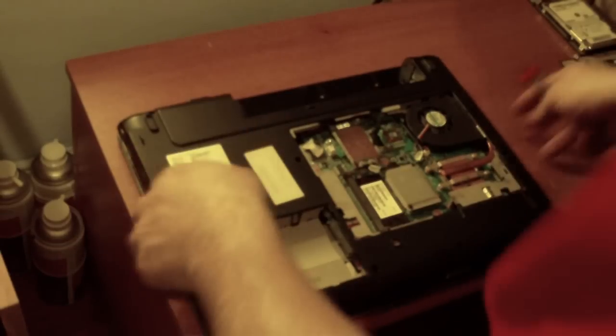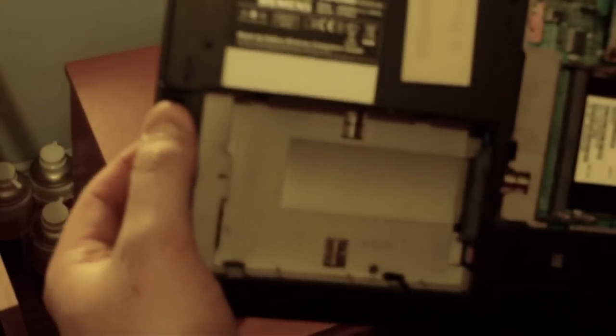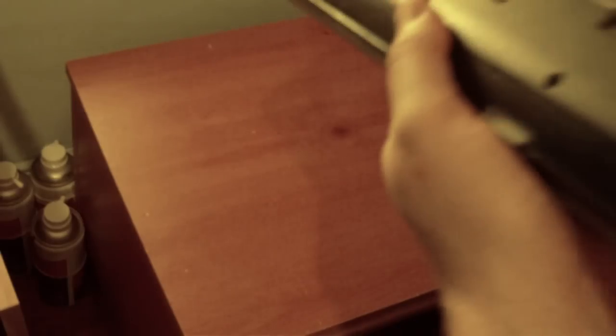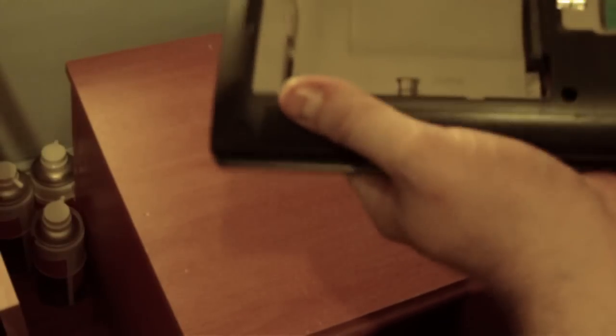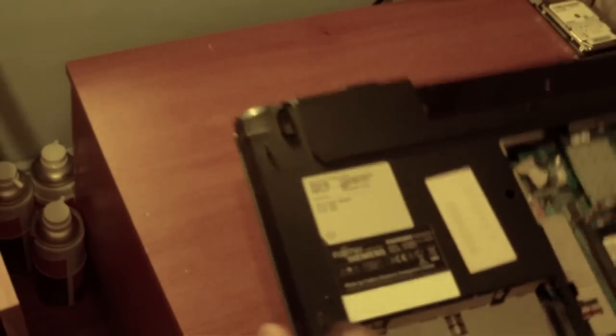And the fan. Right. We now have one, two CD drive screws, three, four, five, six, seven, eight, nine screws — if I haven't counted any twice. One, two, three, four, five, six, seven, eight, nine, ten. Yeah, there should be ten.